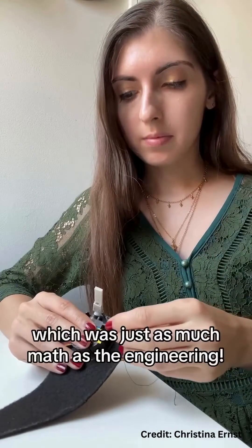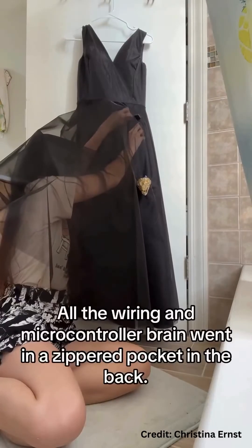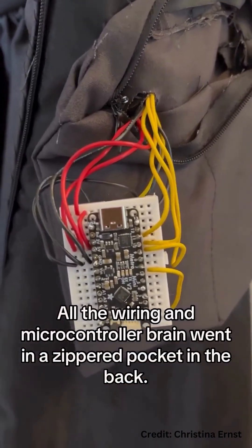And then of course designed and sewed the actual dress, which was just as much math as the engineering. All the wiring and microcontroller brain went in a zippered pocket in the back.